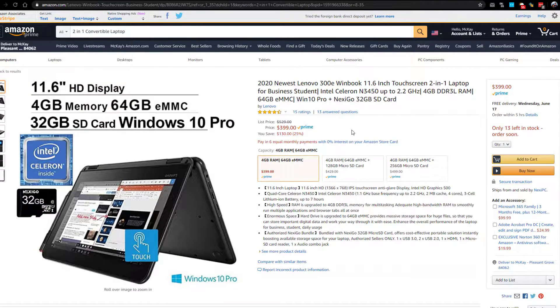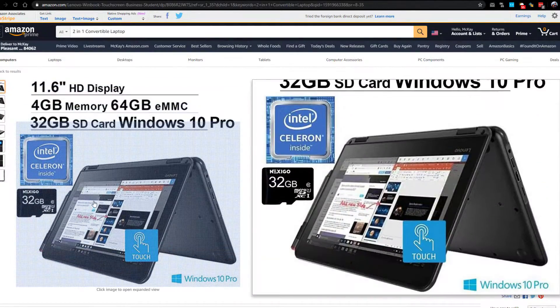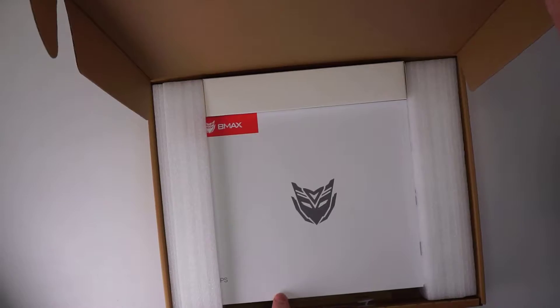Here's the thing: the BMAX is $30 cheaper, which is not a lot, but it also has twice the RAM. It has an SSD with four times the capacity, and the processor also has a much better benchmark score. So hopefully in this video I can help you decide if going with a relatively unknown BMAX brand is worth it over something more well known like Lenovo.